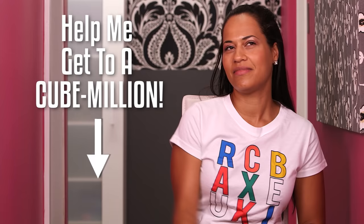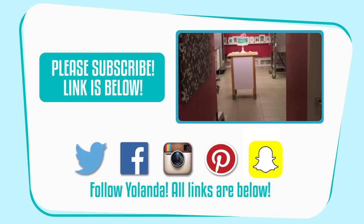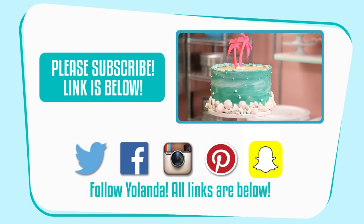This has been another Cubetastic episode of How to Cube It. If you like this video, give me a cubes up. Leave a cubint below. Subscribe. But most importantly, come back next Cubes Day. I need your cube puns below — I'm good with cake puns, but cube puns, not as good.